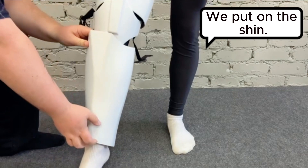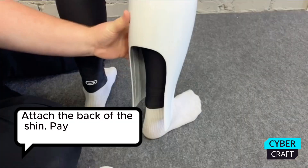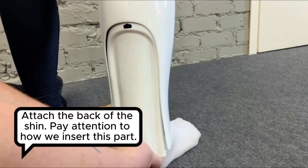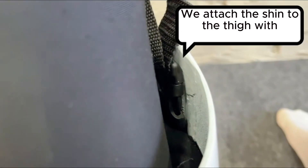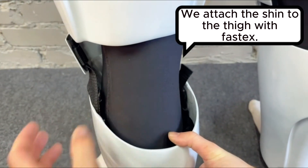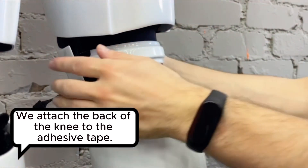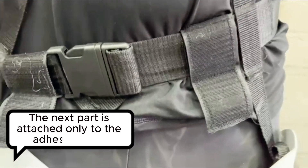We attach the back of the knee and put on the shin. We attach the back of the shin — pay attention to how we insert this part. We attach the shin to the thigh with fosdex. We attach the back of the knee to the adhesive tape. The next part is attached only to the adhesive tape.